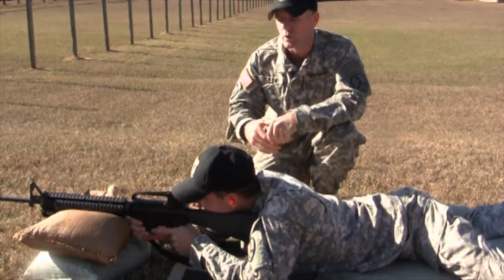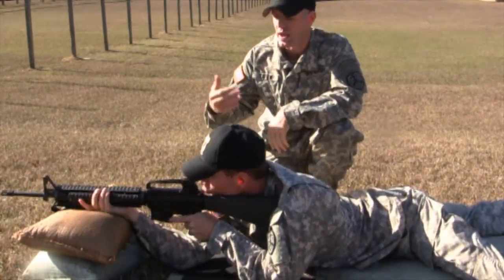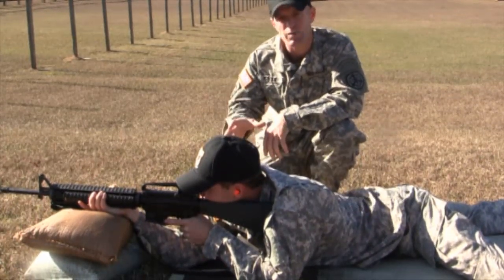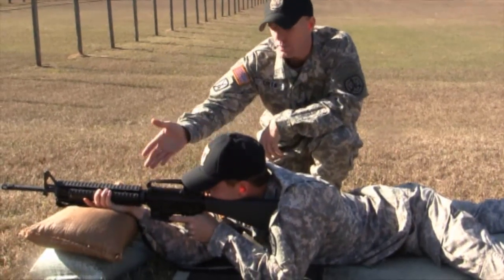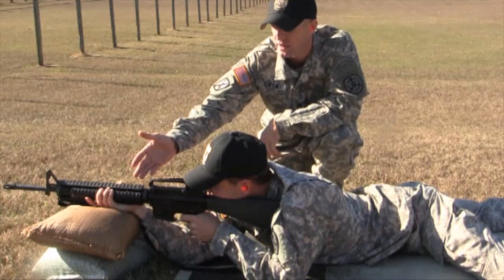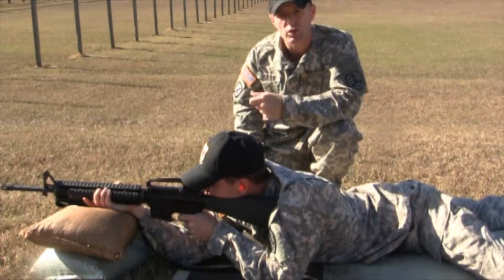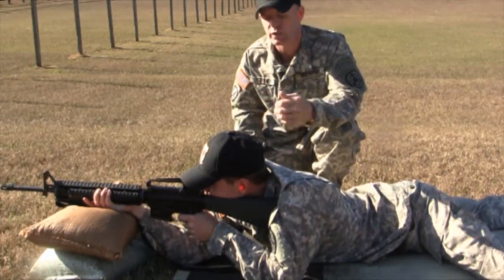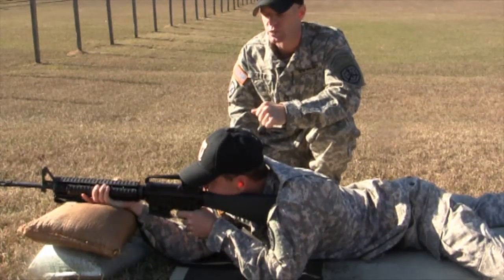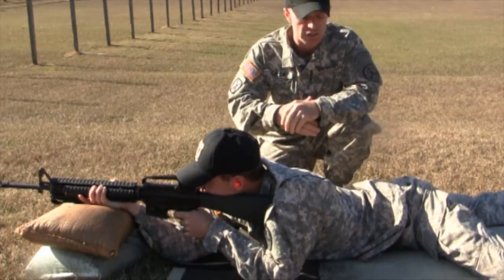When you're getting that good zero on the rifle, you want to do it the exact same way you're going to shoot it on the qualification range. We shoot part of the qualification unsupported and the other part supported and kneeling. His non-firing arm is almost directly underneath the rifle, the magazine will rest against the arm, and he's holding the front handguards with just a light grip. His firing hand has a high, firm handshake grip on the pistol grip. His trigger finger falls naturally on the trigger, and he's got a good cheek weld anchoring his dominant eye directly behind the rear sight aperture. His body position is the exact same as the prone unsupported firing position.